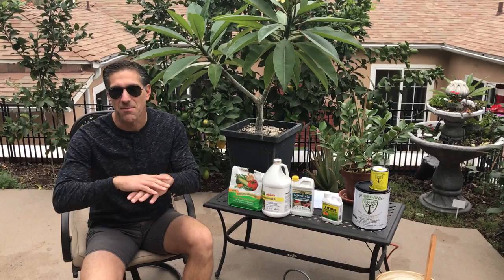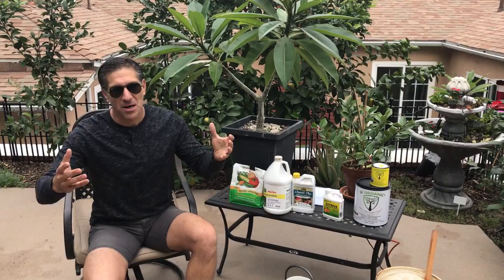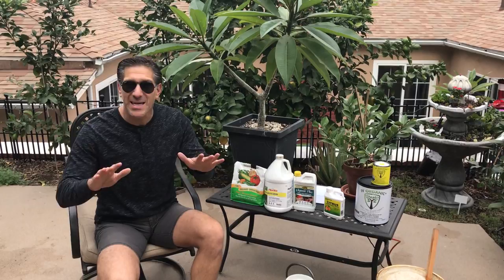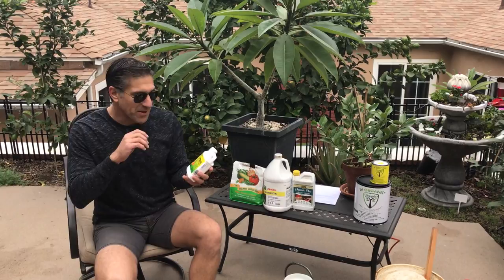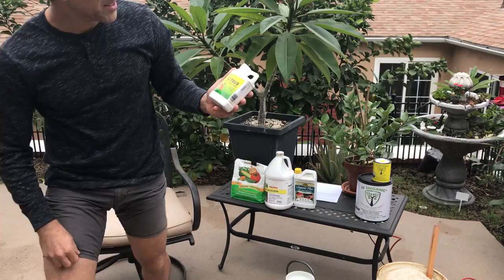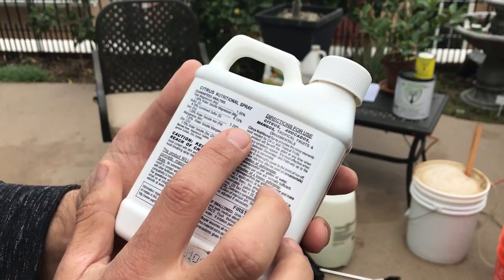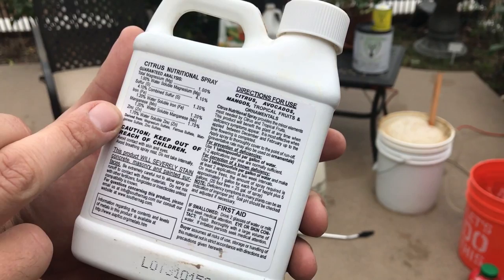Why is it just wintertime? There's a lot of education out there that talks about nutritional sprays and the importance of applying them to your plants all the time, but I specifically did this one as a wintertime nutritional spray. There's got to be a reason and a way that we can be applying nutritional sprays to your plants at all times of the year, offering additional micronutrients as well as macronutrients through the foliar — through the leaves — where they can also absorb those nutrients.